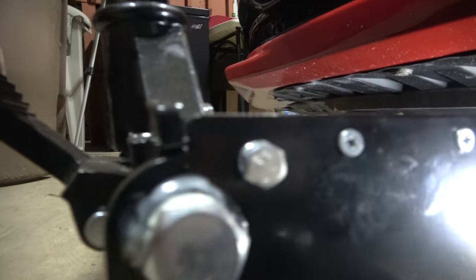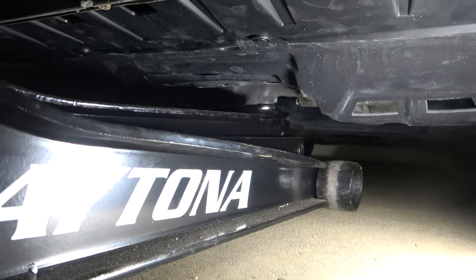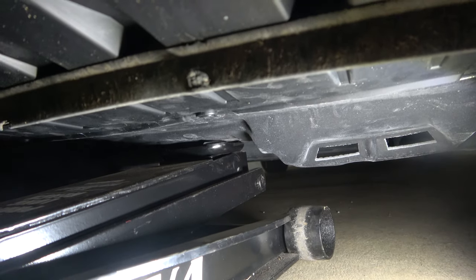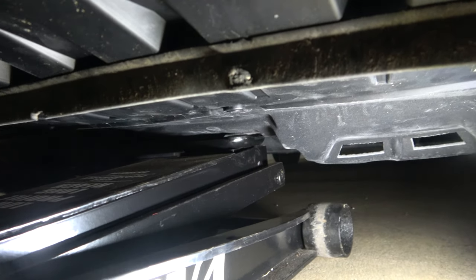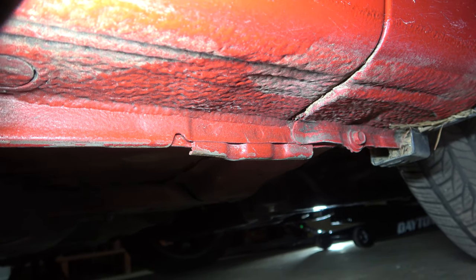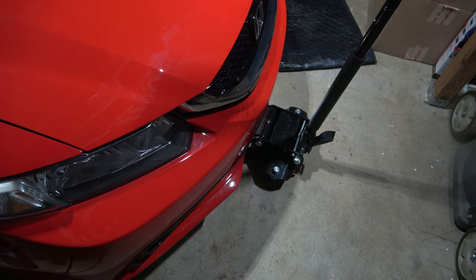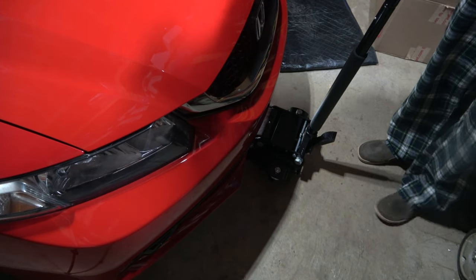The great thing about this jack is it has foot pedals. If you're strong enough, you can push down on it to raise it up into the perfect position. You're going to put your jack stands behind the wheels at the notches or jacking points, putting both of them on either side. Make sure to chock your wheels. Chocked wheels, emergency brake on, and the manual transmission car is in gear.